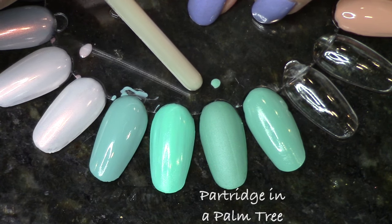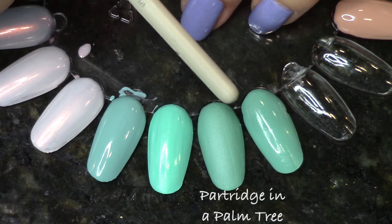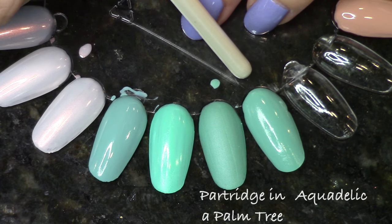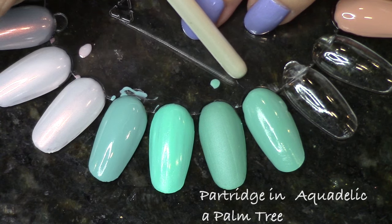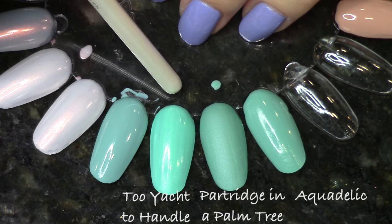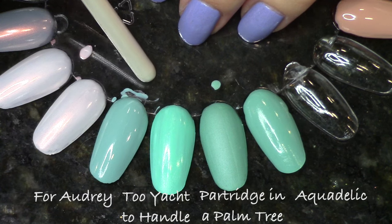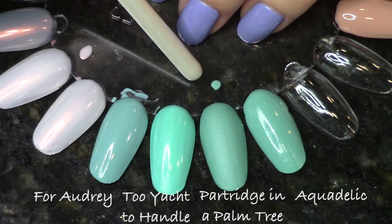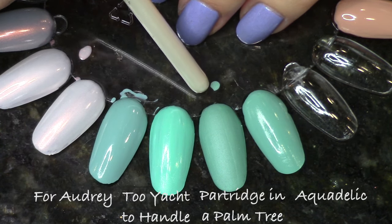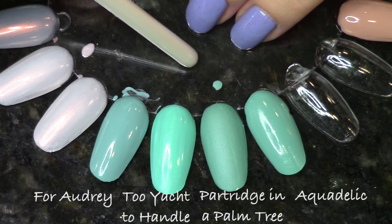Next up, Partridge in a Palm Tree, the ultra matte teal. There are actually a few things very similar in the China Glaze line. Aquadelic is an older polish, but if you put a glossy top coat on Partridge in a Palm Tree, it's almost exactly Aquadelic. Too Yacht to Handle is very close but just a little brighter with more neon pigment. For Audrey is a little more gray-toned but still very similar. If you really loved the matte finish, you could accomplish that look with a matte top coat on one of these existing polishes, so I wouldn't say this polish is necessarily that unique. If you have one of these, you're probably set.